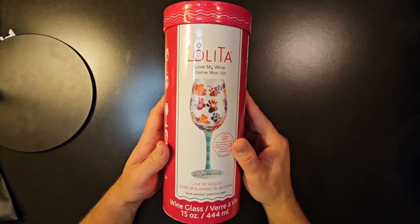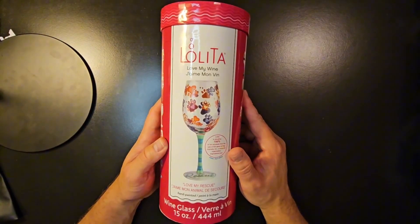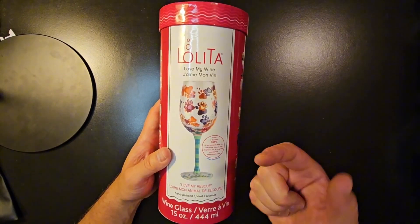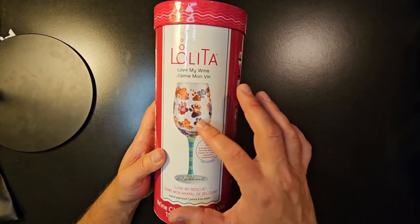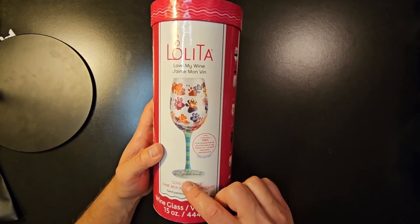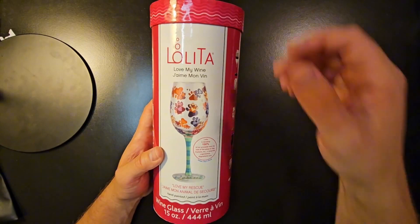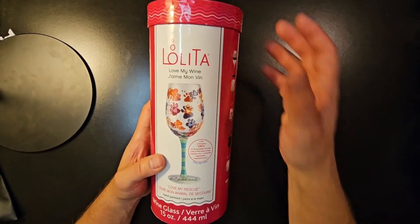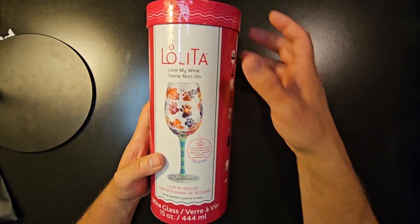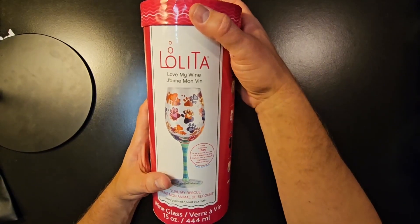Hey everybody, Scott here. Wanted to show you this Lolita 15 ounce wine glass that my wife got, as she loves dogs. It has paw prints painted on it, which is pretty cool, and on the base it has 'rescue' painted on it, as some of the proceeds go to a dog rescue or dog orphan organization, which is pretty cool.